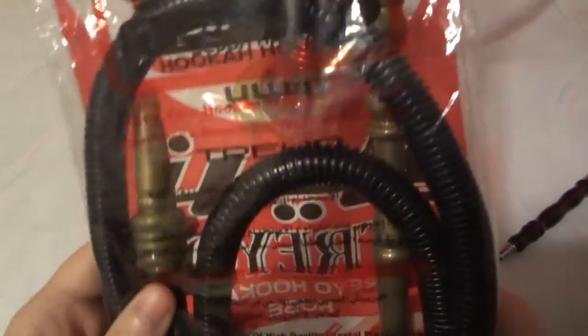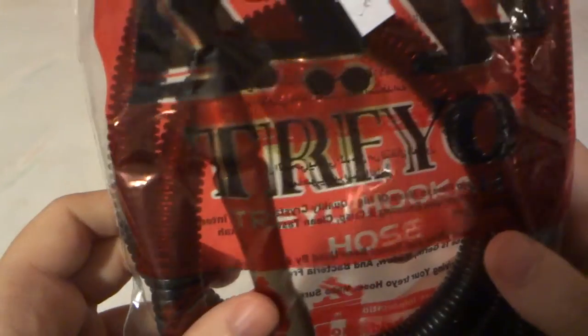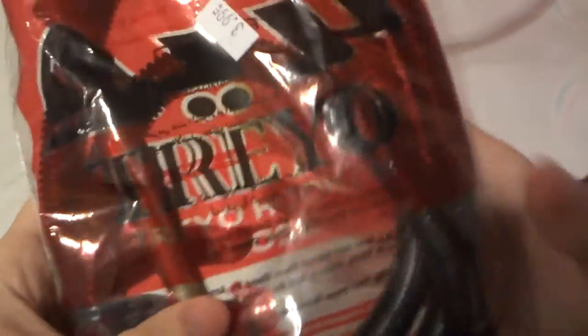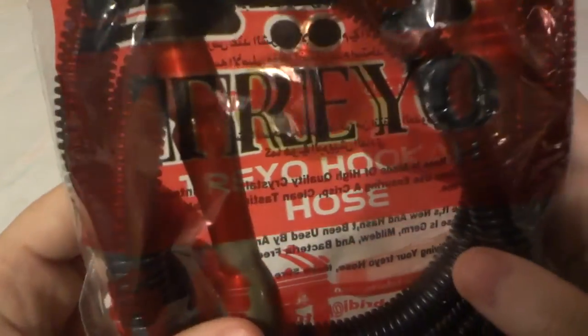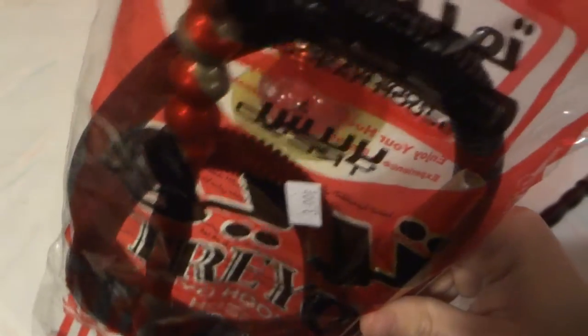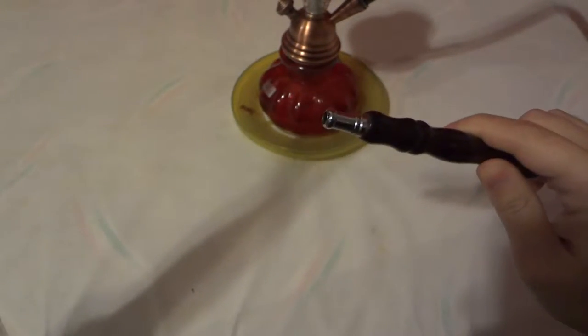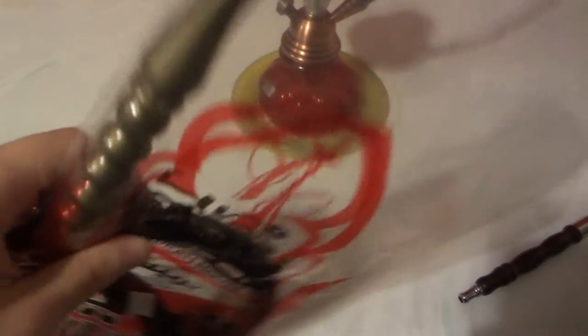Today we're going to take a look at this Treyo hookah hose — the brand is T-R-E-Y-O, Treyo. As you can tell, it's only about $3.99 plus tax, which is really cheap. Hookah hoses like this usually go between $15 and $20, sometimes starting at $10 — I've seen them up to $45. For $3.99, I'll give it a try. It is plastic, so yeah.